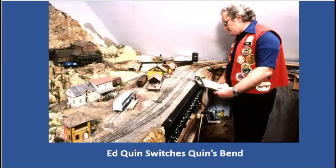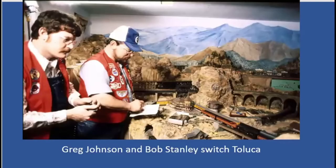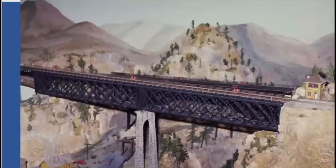Ed Quinn switches at Quinn's Bend. You can see the wall coming down — Ed is almost bumping his head on the ceiling. Ed is the only person that had a town named after him on the railroad. Greg Johnson and Bob Stanley switch Taluca. Now we've got a Southern Pacific passenger train along with the Union Pacific passenger train. The arch causeway has been stained, and we've got all kinds of new bridges and the backdrop. Here we are at the canyon again — you see the Gauntlet Bridge, and behind it is the Stoney Creek Bridge. Down at the bottom is the narrow gauge town of Black Gap.